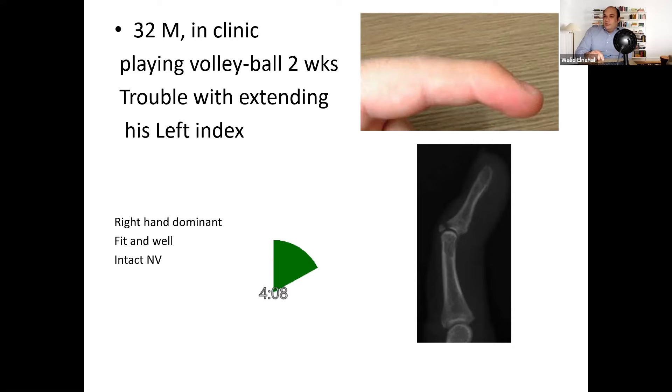The main reason I want the x-ray is: number one, to exclude subluxation; number two, to check on the amount of bony involvement. In this case it's less than a third of the articular surface that is involved, and the displacement would be within the range of two millimeters. My initial impression from this x-ray is that this would be suitable for conservative treatment in a mallet splint.